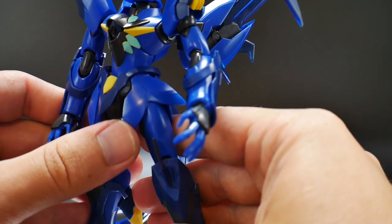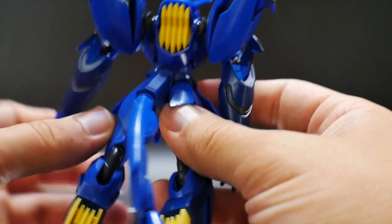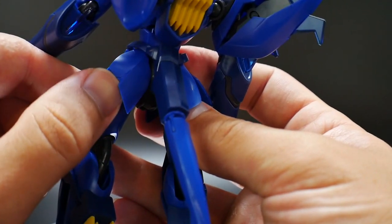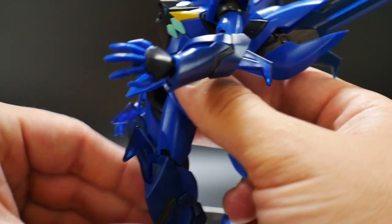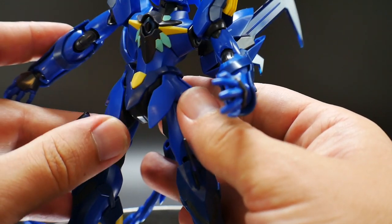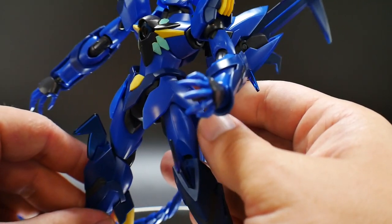The waist skirts are on poly caps and can move around. The back skirts can also move a bit, helping to move them out of the way when posing the legs more dynamically. The front and back skirts definitely assist in increasing the overall range of mobility.